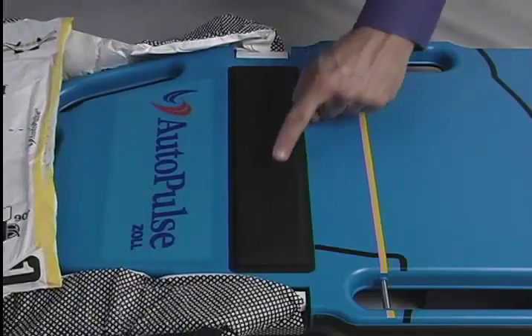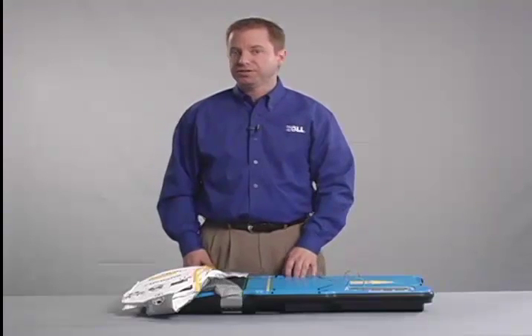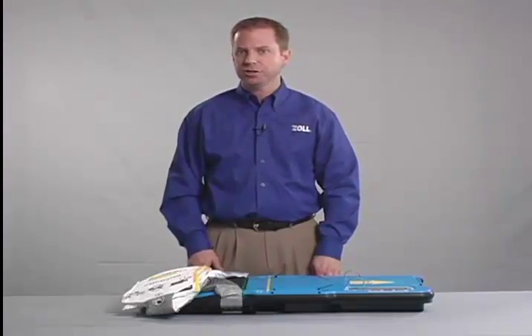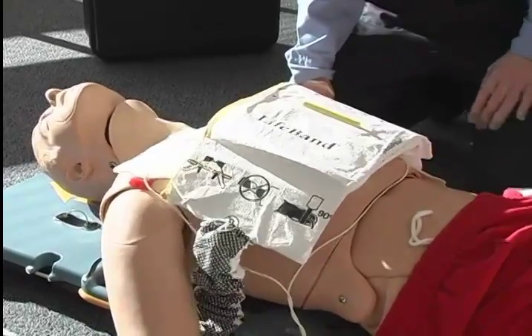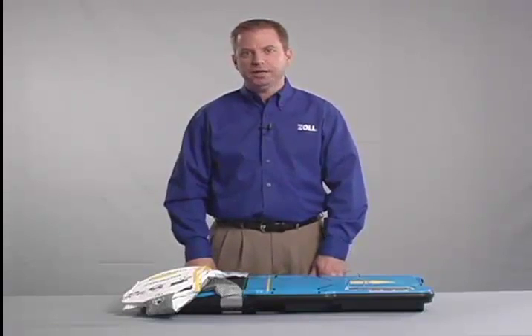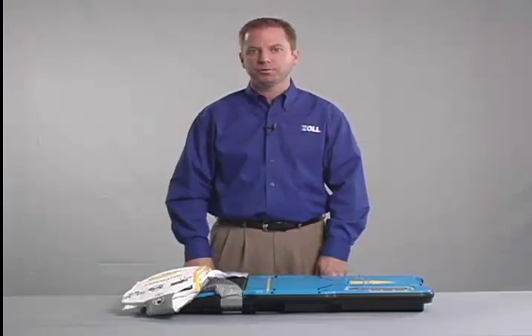The black bar, often referred to as the load cell, is a key component of the compression monitoring system. The load cell initially senses a patient on the Autopulse platform. During patient sizing, the compression monitoring system automatically calculates the chest size, shape, and resistance, then determines the force necessary to compress the chest the prescribed amount. This ensures the Autopulse performs a 20% anterior to posterior sternal compression during active operation. The system continuously monitors the compressions and makes adjustments as necessary.